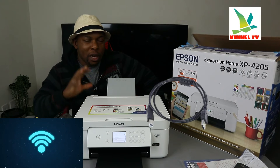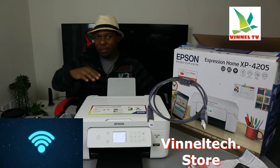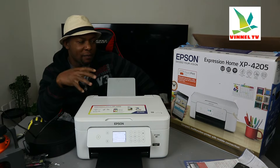Check out the USB cable at BINEL TV BINEL TEXT STORE — it's an online store where we sell some of the products we tested. Check out the store; we have the USB cable with free delivery here in the UK.